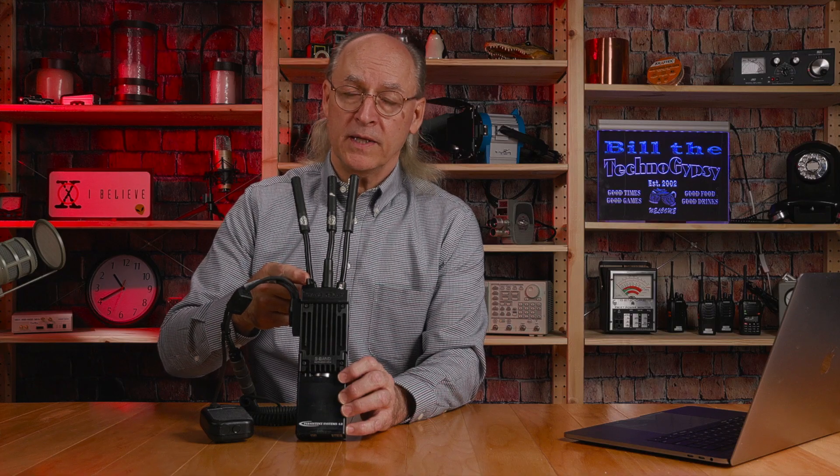This radio is a Wave Relay MPU-5 smart radio manufactured by Persistent Systems. It really is a completely different kind of radio than I've played with before. I'm not asking any questions as to what it's used for, just meeting the challenge presented by a friend. The MPU-5 is called a smart radio by its manufacturer. It is in a class of radios referred to as mobile ad-hoc networking, or MANET, radios.